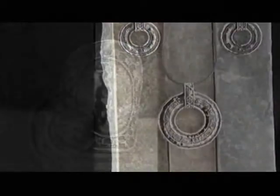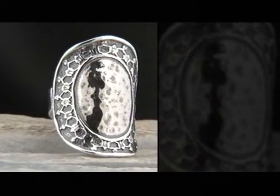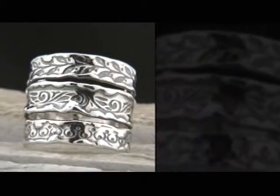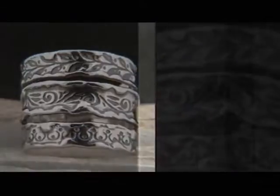Introducing a new jewelry collection inspired by the history and culture of Israel — each exotic piece is handcrafted in sterling silver and boasts a unique artistic quality. Designs from Nazareth, available Saturday.